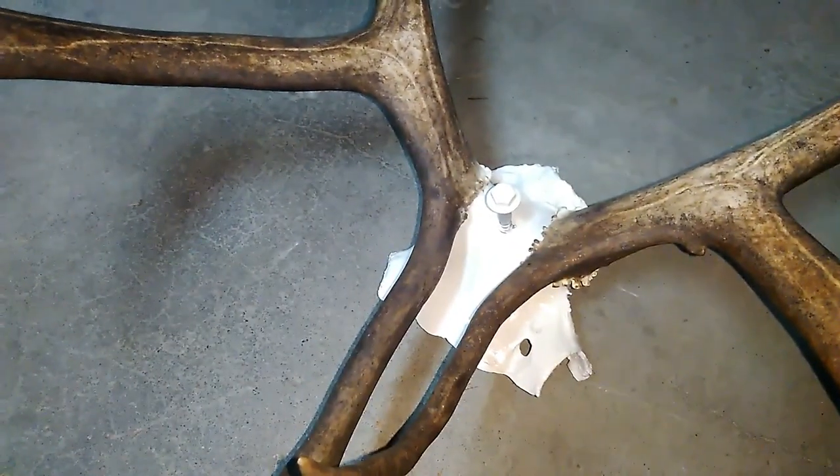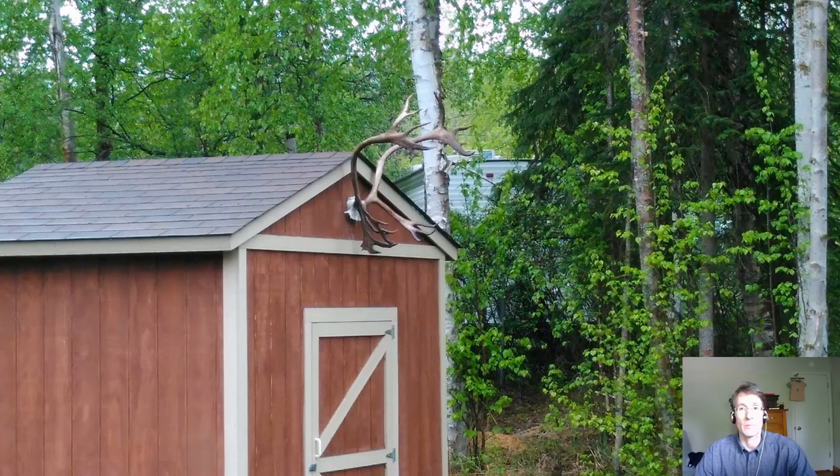Looks like it turned out really nice — ready to mount on the shed. The repaired mounted antlers look great on the shed; it adds a more rustic look to the property.